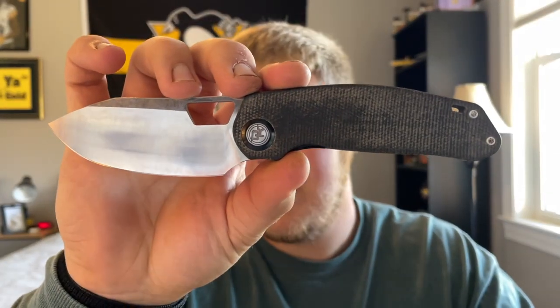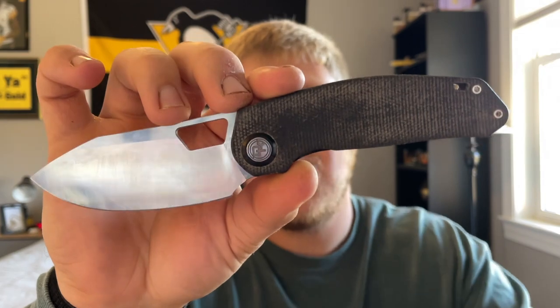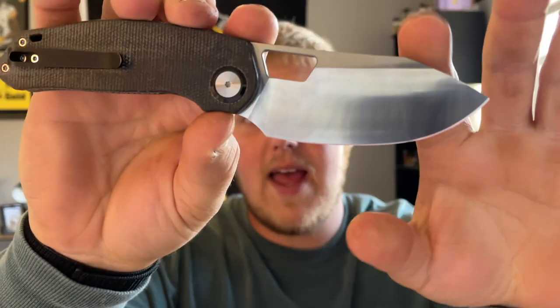Jumping into materials: the prototype is in D2 steel, but production versions are going to come in 14C28N, which is at this point my favorite budget steel. It holds a really good edge, gets really sharp, and I've always had good experiences with it, so I think that's a great choice for the price point they're going with.